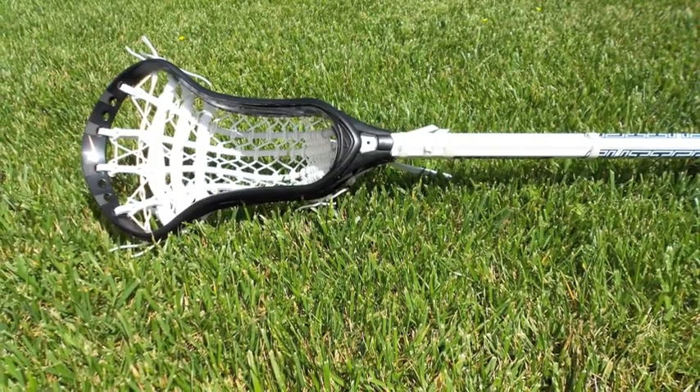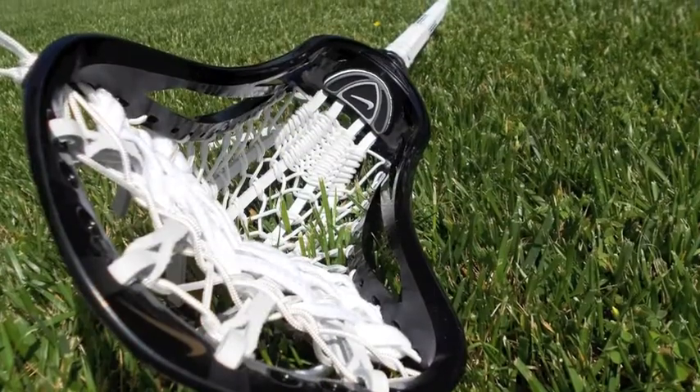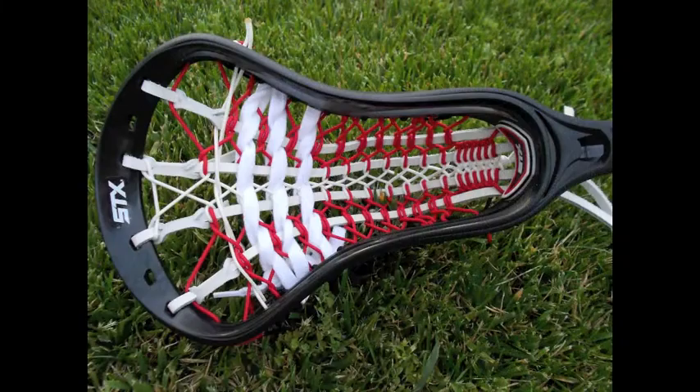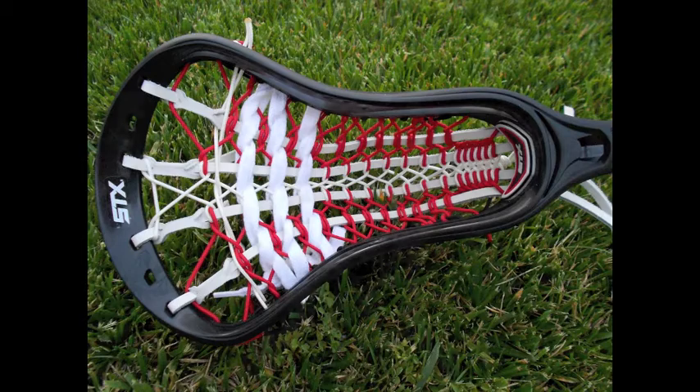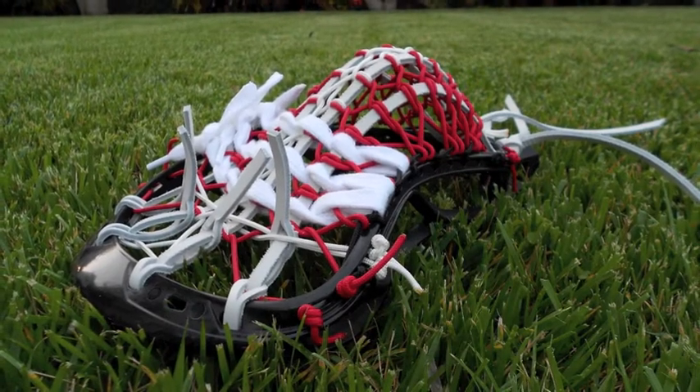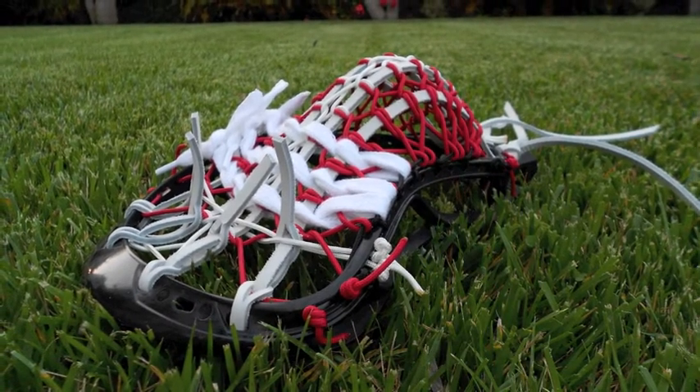Here's some Nike stick — I think it's a CEO. Really love this, but unfortunately the pictures got deleted, so I only had those two. Here's a Stallion with a Trade X. The kid liked it so much that I went out and bought another white Stallion and I'm doing a replica with different colored strings.